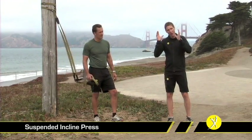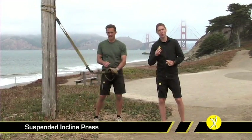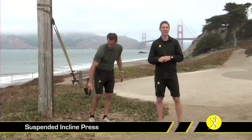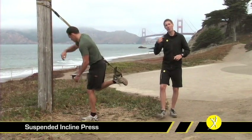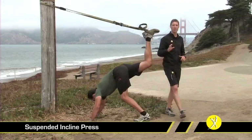What we don't want to do is make sure that we've got the TRX fully lengthened and configured into single handle mode. Getting into this movement is very much like how we get into the suspended lunge — dropping a foot in, but now the trick is we need to pivot around and face the anchor and kind of hop our way backwards a little bit, putting ourselves in what's going to look a lot like a handstand position.